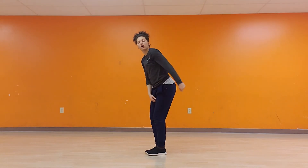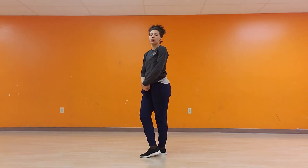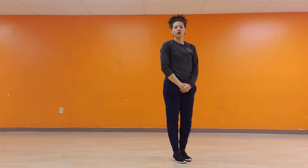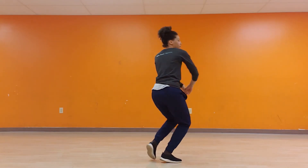We just did one, a two, a three, a hold. We go shuffle, cross. Slide, step, go, up. Down, we go. Front, back, together. Shuffle, cross. Jump, one, and two, we bounce. Down, down, and jump.